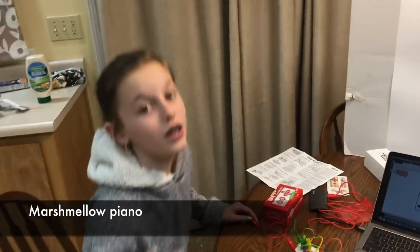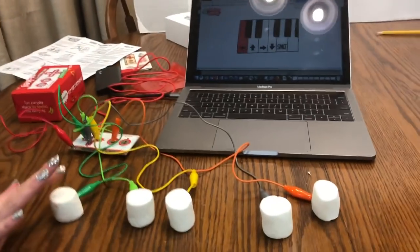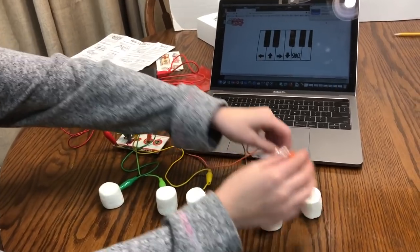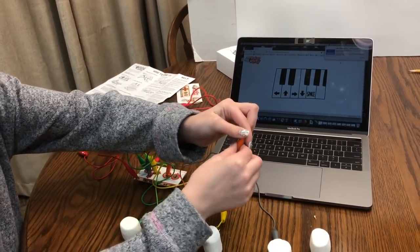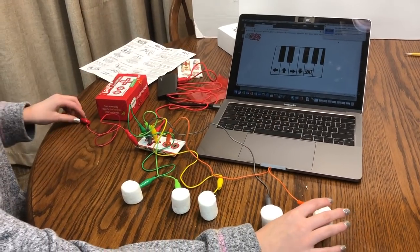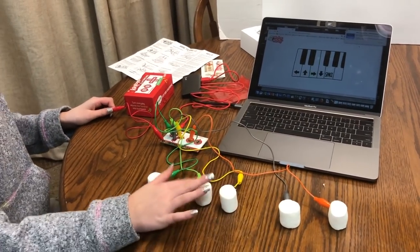Now we switch the utensils out with marshmallows — and it still works. Oh, this one came out. Technical difficulties. There we go.